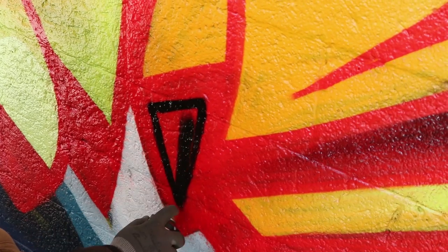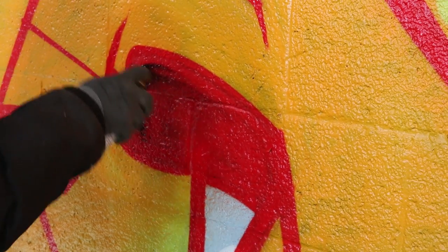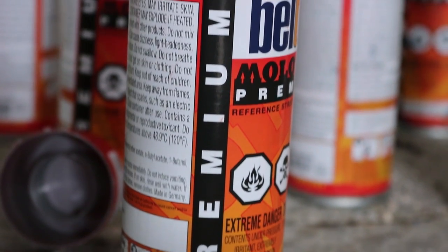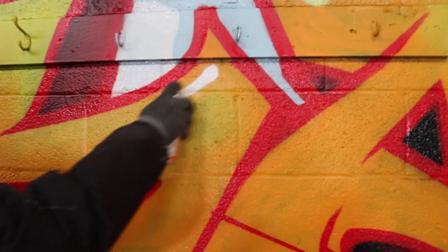It's no wonder that Molotow paint is world-renowned and a favorite amongst most writers and artists. It was specifically made for graffiti or any type of aerosol art and it shows. It may not be the cheapest paint on the market, but considering the quality that it provides it's certainly the best value for your dollar.